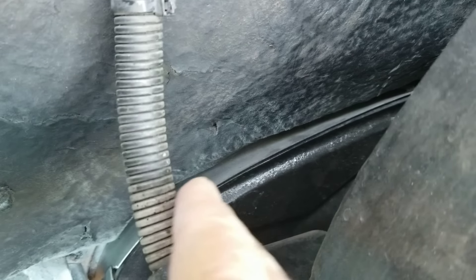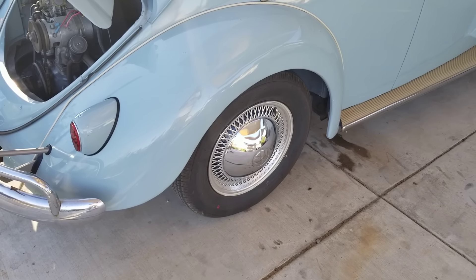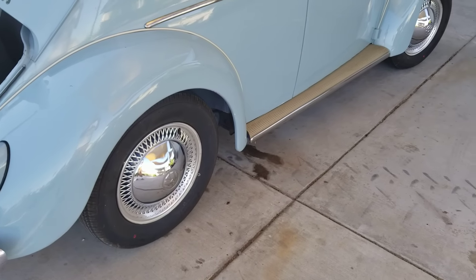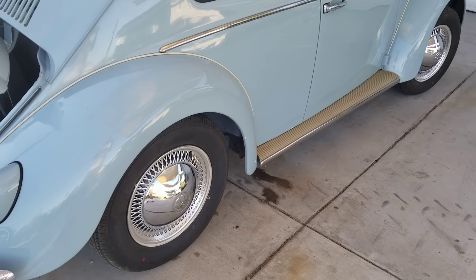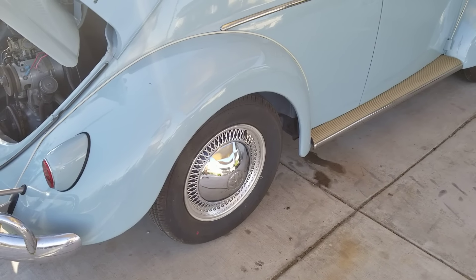Do not allow your fuel hose to touch your exhaust anywhere when it goes through the engine bay. And do not drive your car on salty roads in the winter.